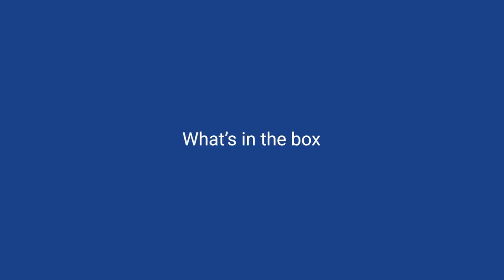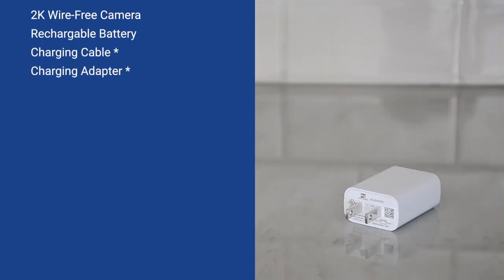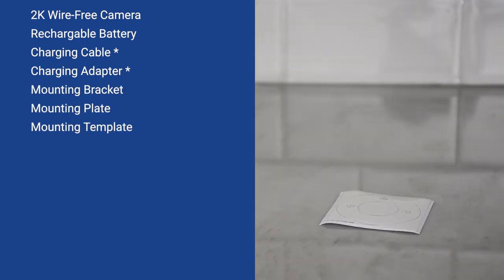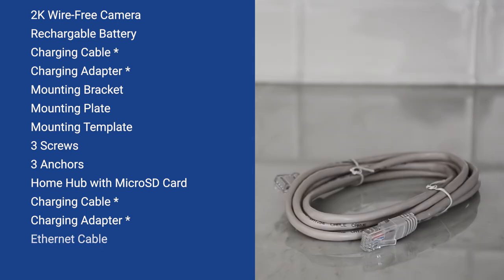What's in the box? The wire-free camera comes equipped with a rechargeable battery and a single charging cable and adapter included with the system, a mounting bracket, mounting plate, mounting template, three screws, and three anchors. The Lorex Home Hub comes with a pre-inserted microSD card, charging cable, charging adapter, and ethernet cable. Please use only the included Lorex components for this system.